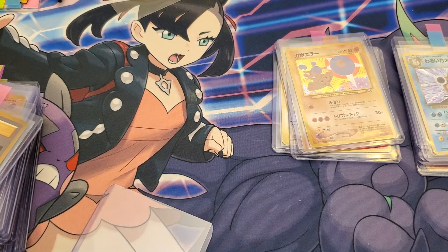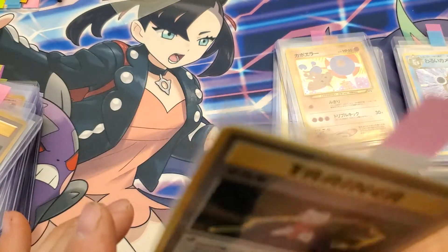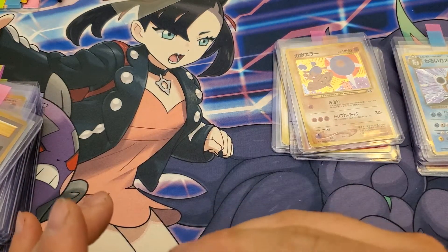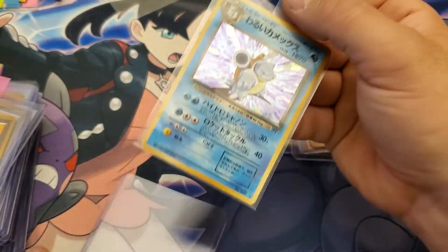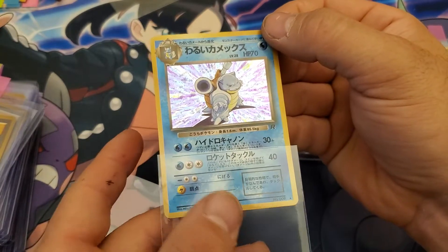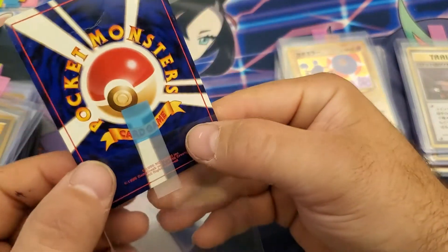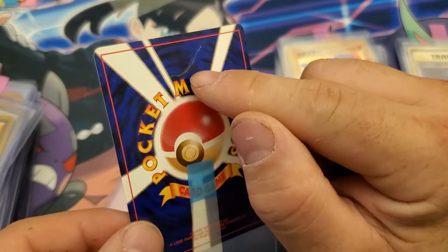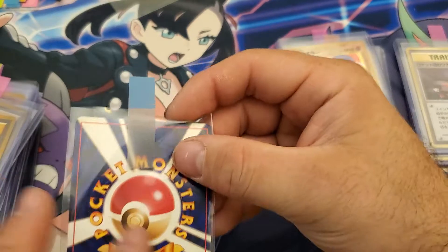The back looks really good, just got that one spot right there. I don't think it'll come off either. Alright, take a look at Blastoise. I thought it was minty, the front was really nice, but the back does have a crease right there. Such a bummer.